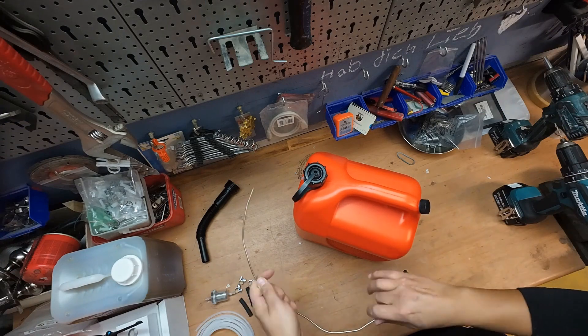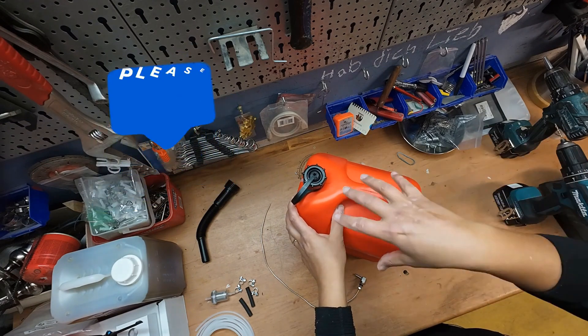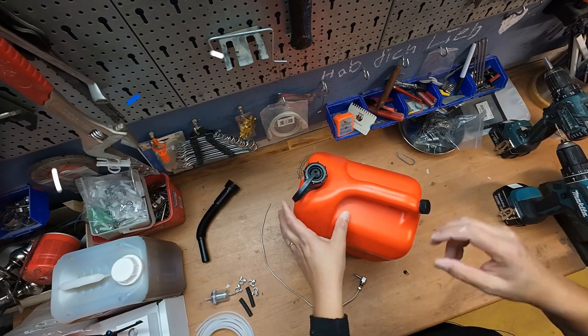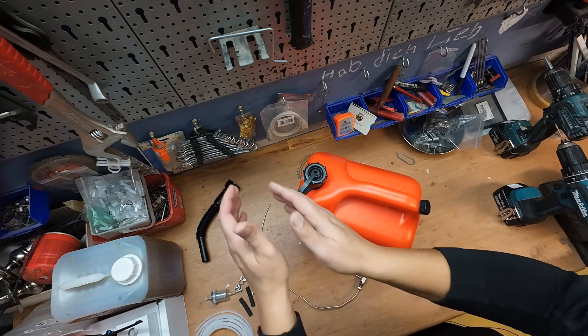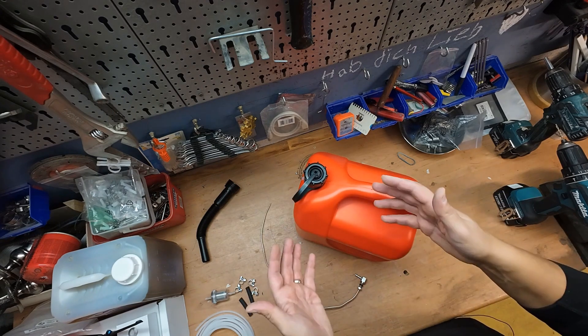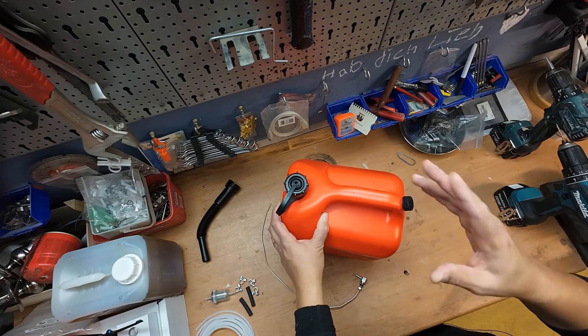The construction must be airtight because my heating box is not 100% sealed. If vapors escape, they could be blown through the air currents into the animal house. I definitely want to prevent that because my budgerigars are very sensitive to toxic fumes.